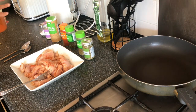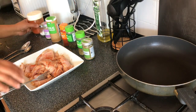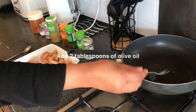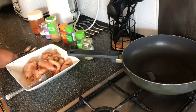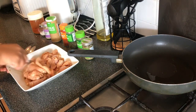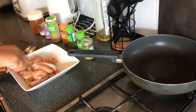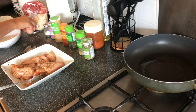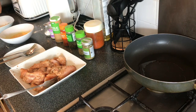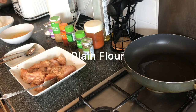And of course add a quarter of a teaspoon of black pepper as well — I don't have any, but there we go. Now, in a separate bowl we're going to beat one egg with a fork. In another bowl we're going to have some flour, which is going to be our coating for the chicken pieces.